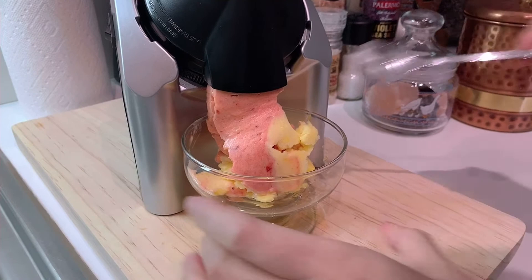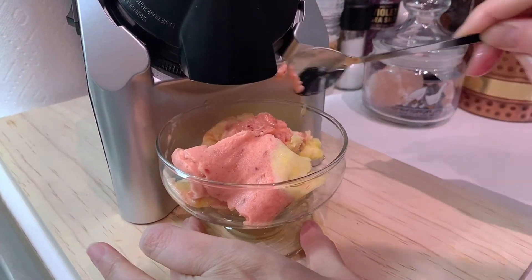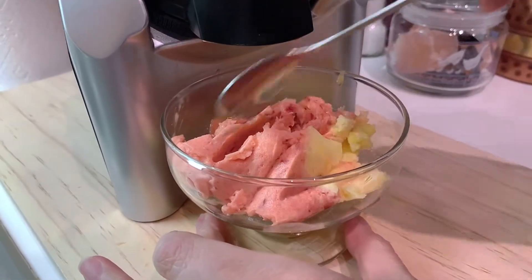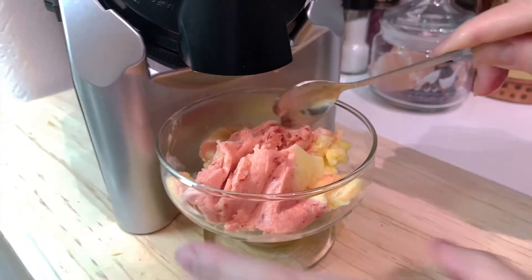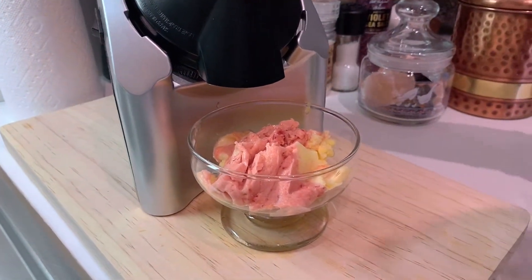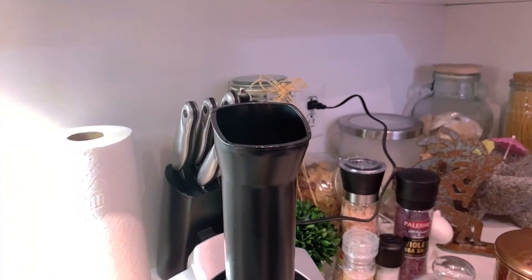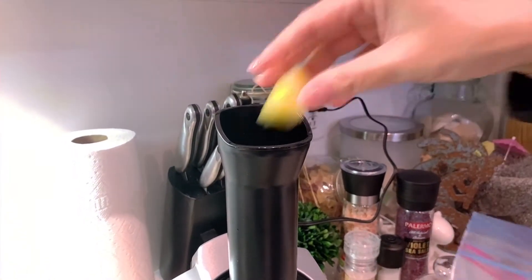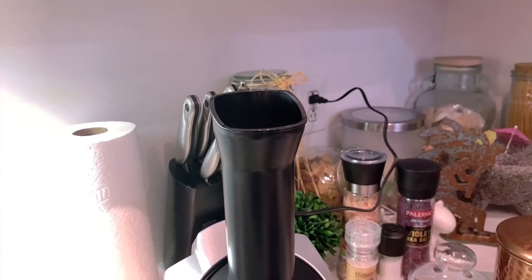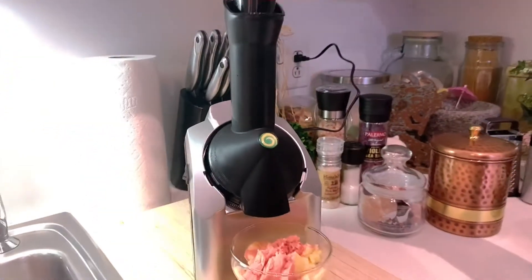You see how quickly it comes out! Depending on how much you're going to eat, usually this is more than enough for me, but let's fill up the bowl for someone who eats a lot of ice cream. Just remove the top and put in your fruit, so that it reaches toward the top, and then you'll push down again.